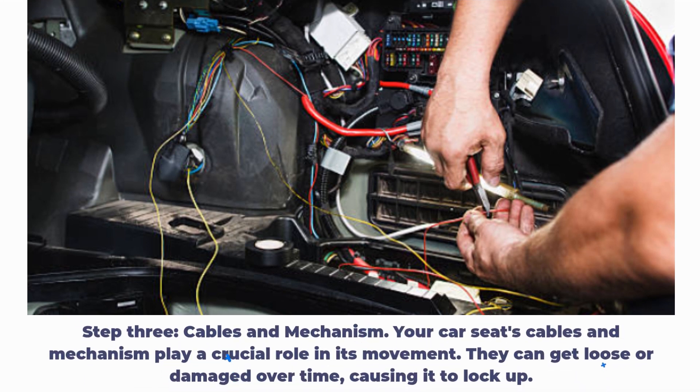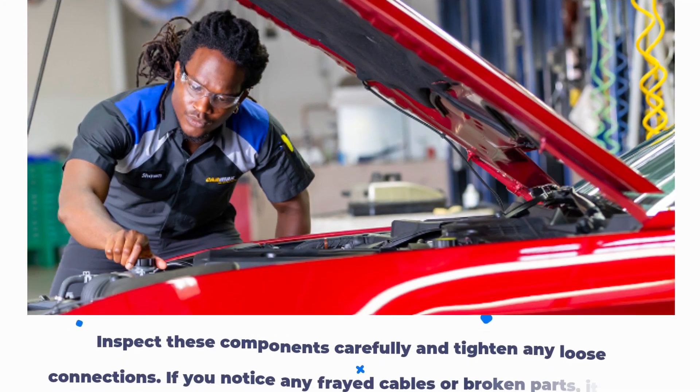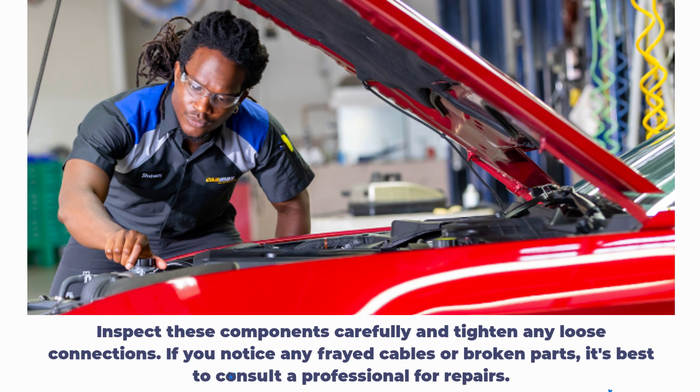Step 3: Cables and Mechanism. Your car seat's cables and mechanism play a crucial role in its movement. They can get loose or damaged over time, causing it to lock up. Inspect these components carefully and tighten any loose connections. If you notice any frayed cables or broken parts, it's best to consult a professional for repairs.